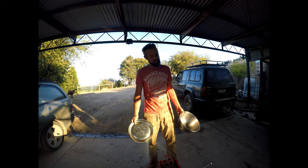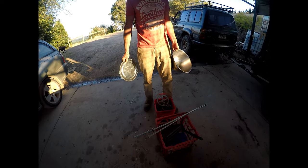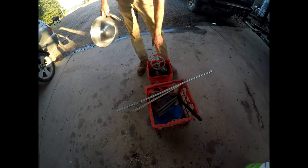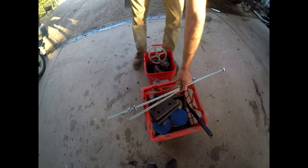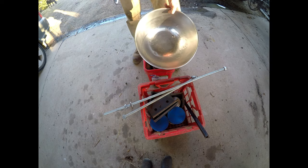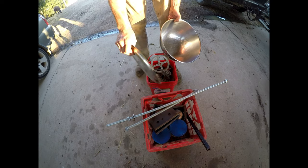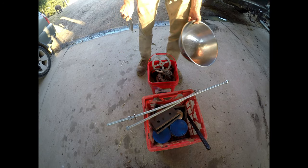Some people call me a hoarder, but I just love hanging on to stuff because it's always going to have a purpose. So all this stuff — an old washing machine left over from a building site, nuts and bolts I've just collected over the years, a stainless steel bowl that was left here. The only thing I had to buy was this tray which was $1. So I'll show you where all this is going to go.